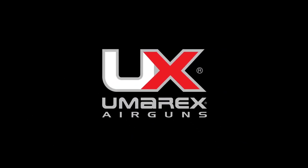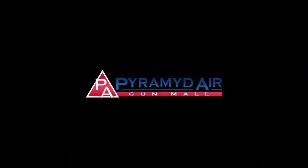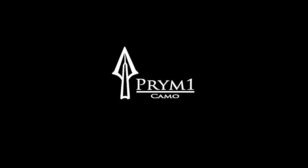American Air Gunner is sponsored by Umarex Air Guns, Zeroed In; by Pyramid Air, the world's largest retailer of air guns; and by Prime One Camo, Be The Predator.